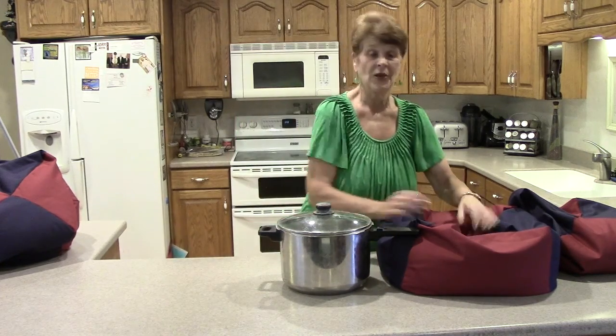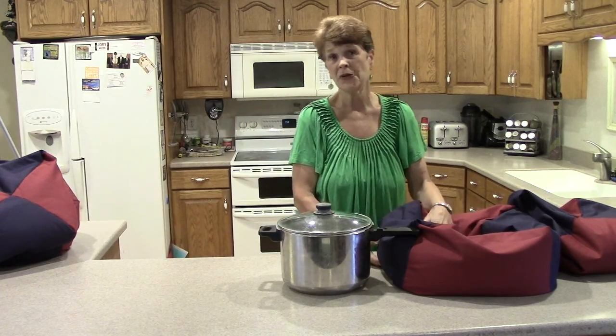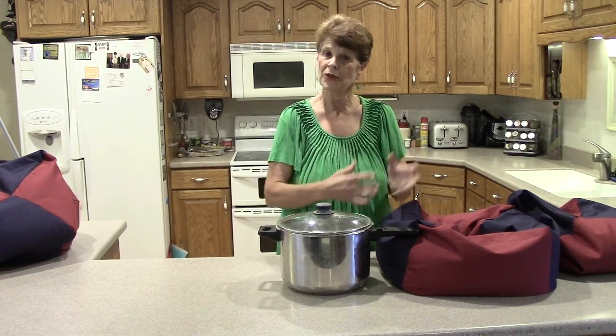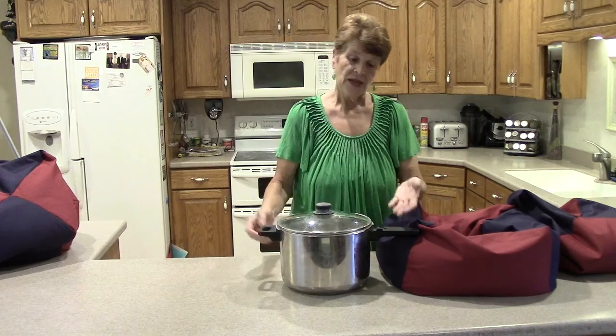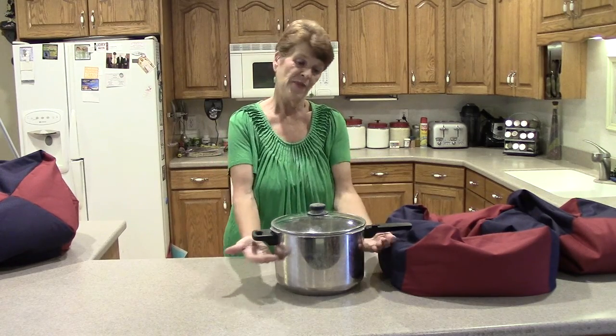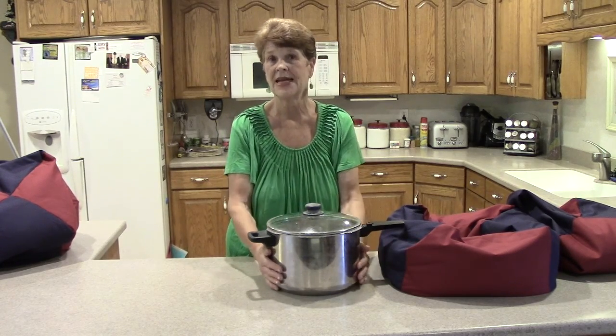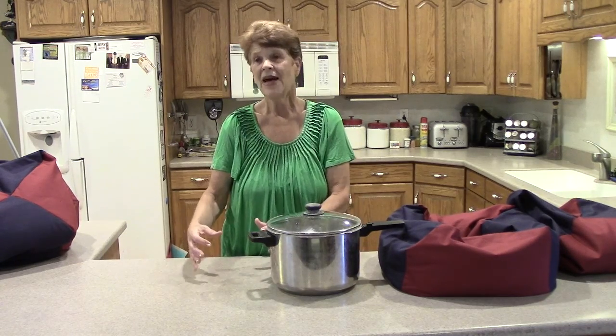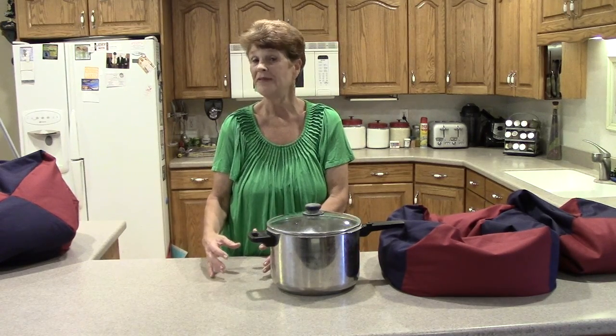Another thing — don't place your Wonder Oven on a metal or concrete surface because it conducts the heat away, and we don't want anything pulling that heat away while it's cooking. Remember, the more food you have, the bigger the volume, the longer and better it cooks. A big pot like this will easily stay hot for eight hours, but a smaller pan might only hold heat for about five hours.